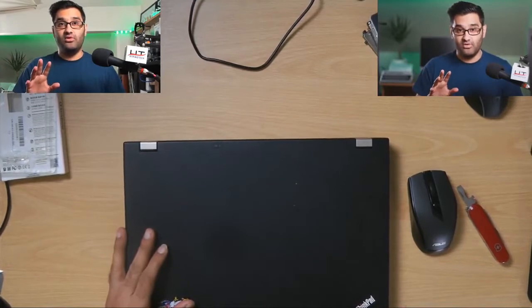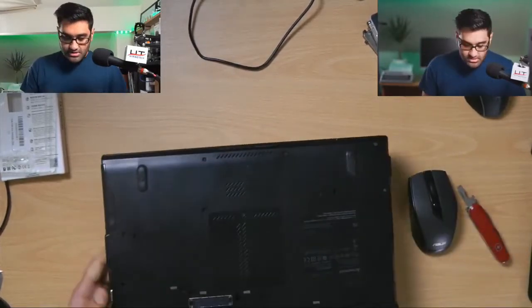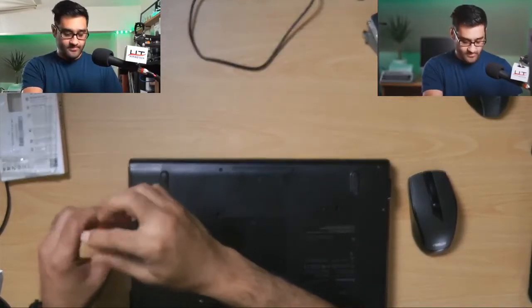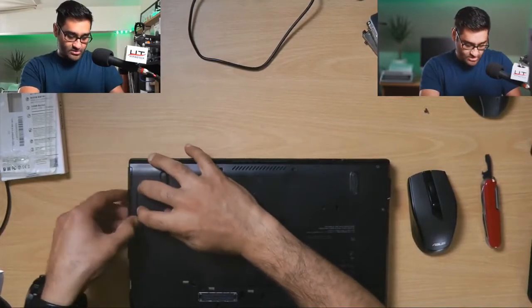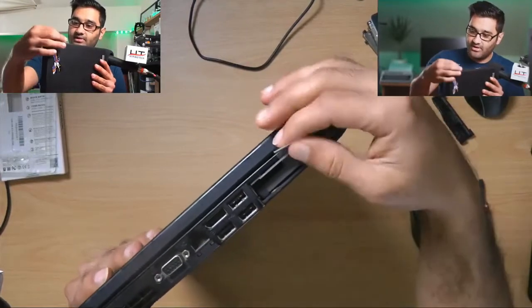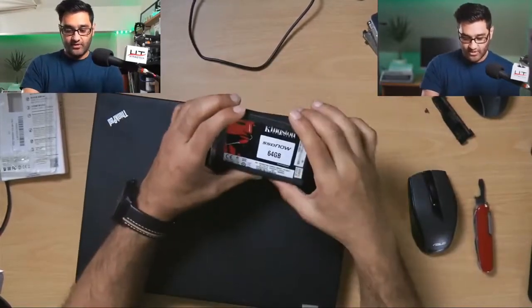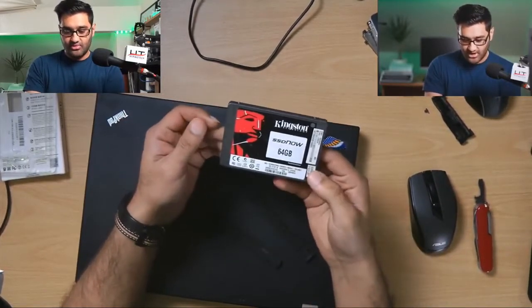The drive we've got in here we are going to be putting on our desktop computer — we're doing a desktop build for Fortnite or something. Let me unscrew this now and show you how this works. There's one screw on the bottom of the ThinkPad. We pull out the little tab and the hard drive comes out. We already had a Kingston 64 gigabyte drive in here.